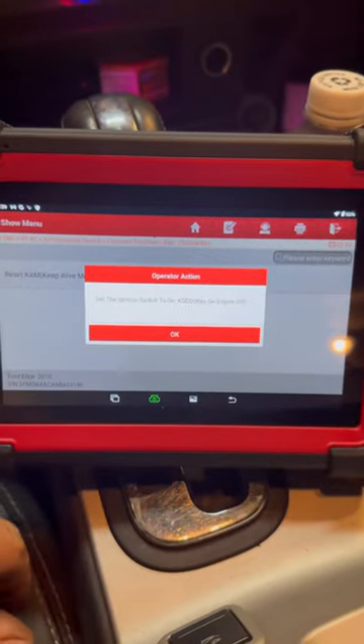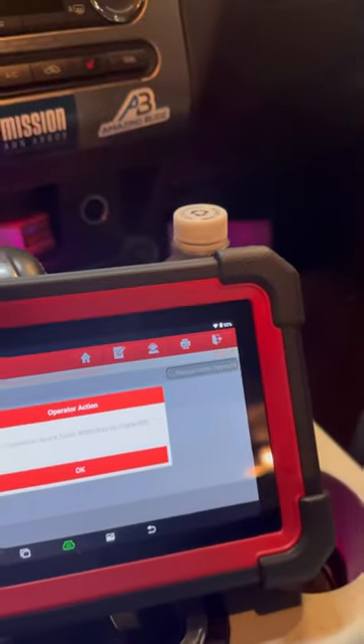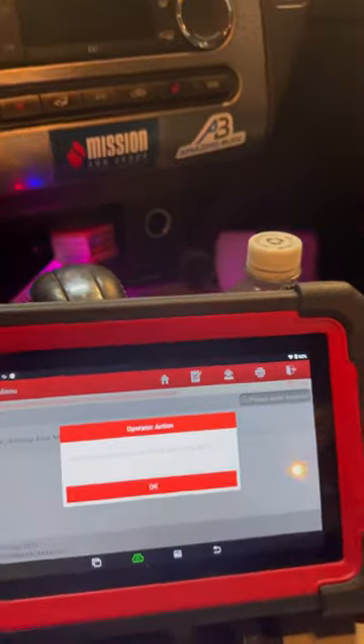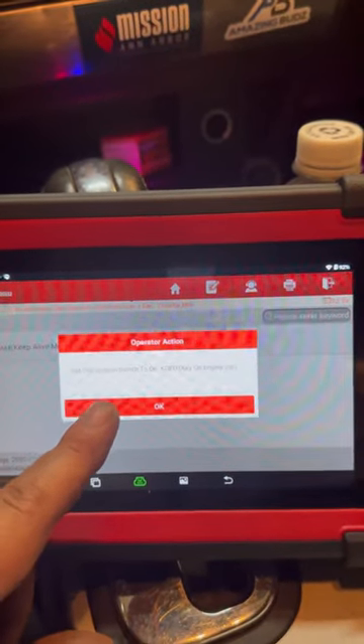Click yes — engine off. All right, I can do that. Engine is off, key is in the ON position.